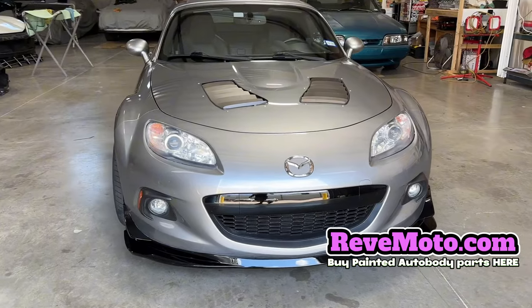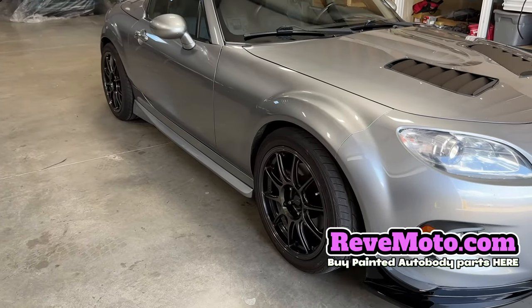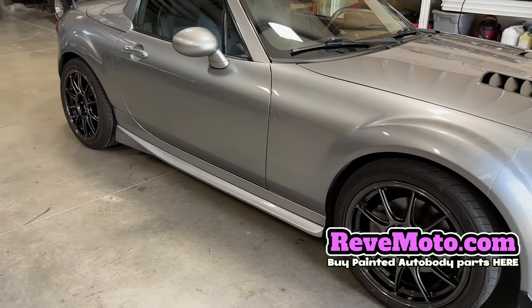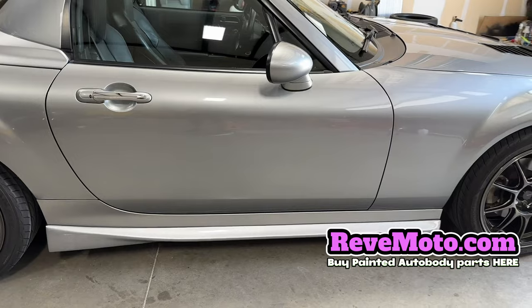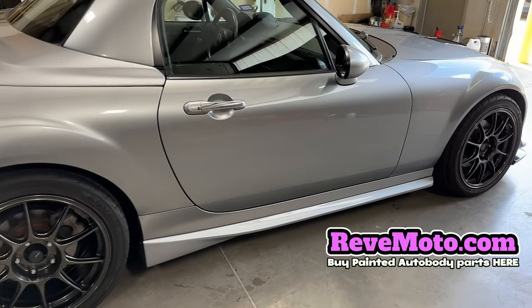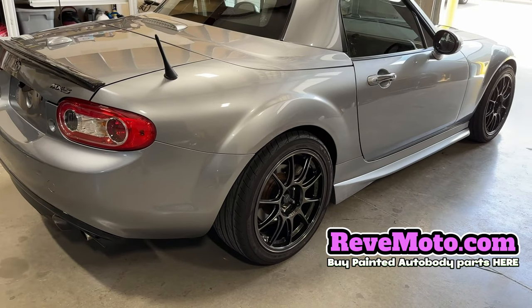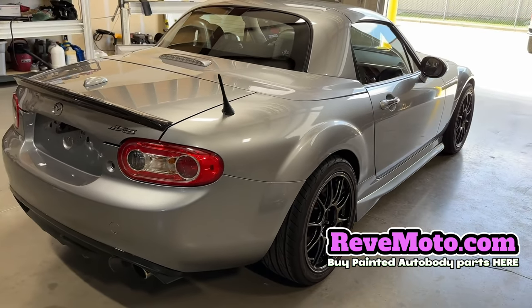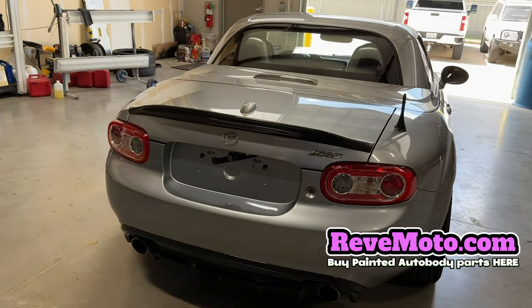Alright guys, here's the finished product. You can see how flush it looks — looks super clean. What a difference on this Miata or MX-5. Look, I still call it a Miata.